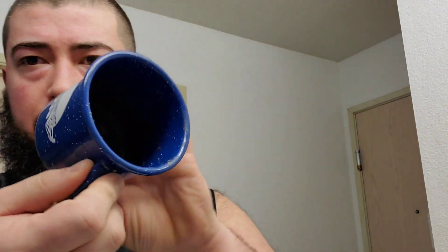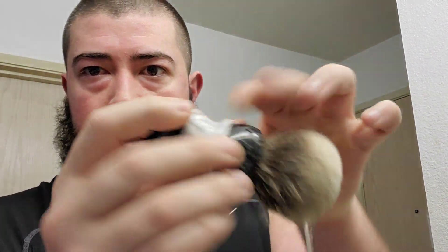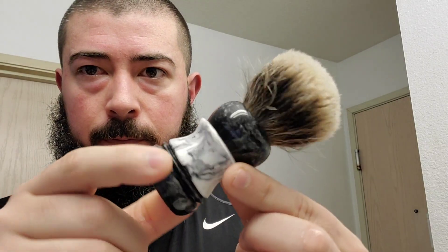Got some soap pressed into the bottom — can't really see it because of the light but it's down there. Got my little hotel plastic cup here. I'm gonna be using my Turn N Shave badger brush. This thing is awesome. I'm just gonna squeeze some water out and we'll get going.